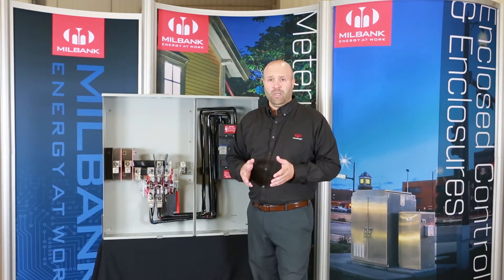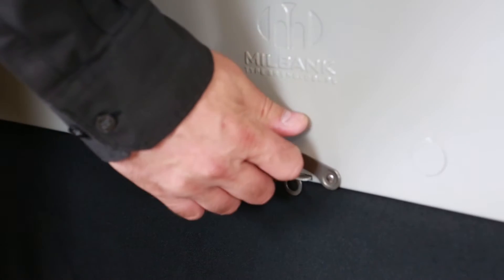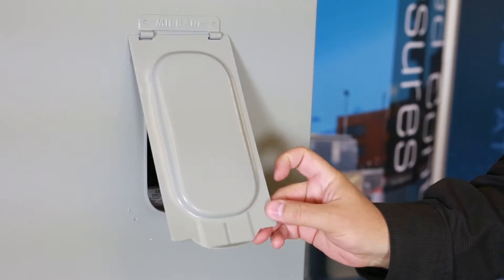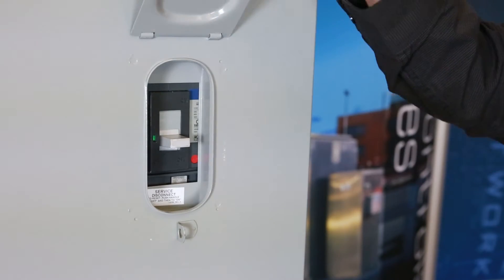The securing system that comes standard from the factory is a flip latch and a hasp system that's padlockable. In addition to that, the end user enclosed breaker section also comes with a flip cover that can be padlocked.